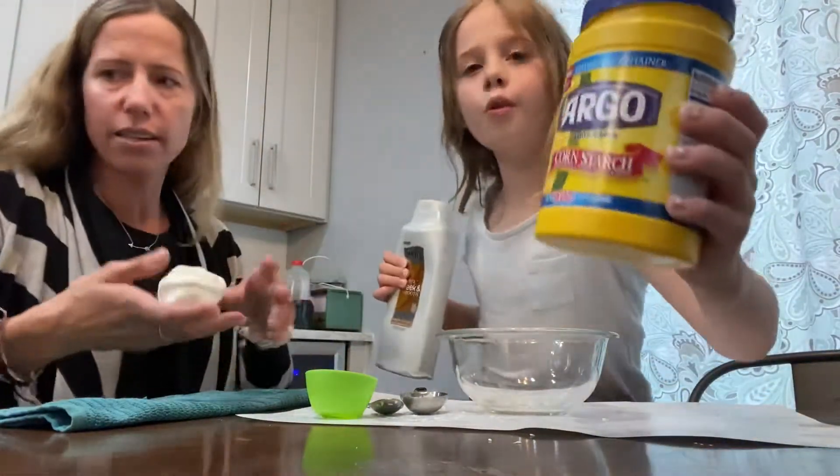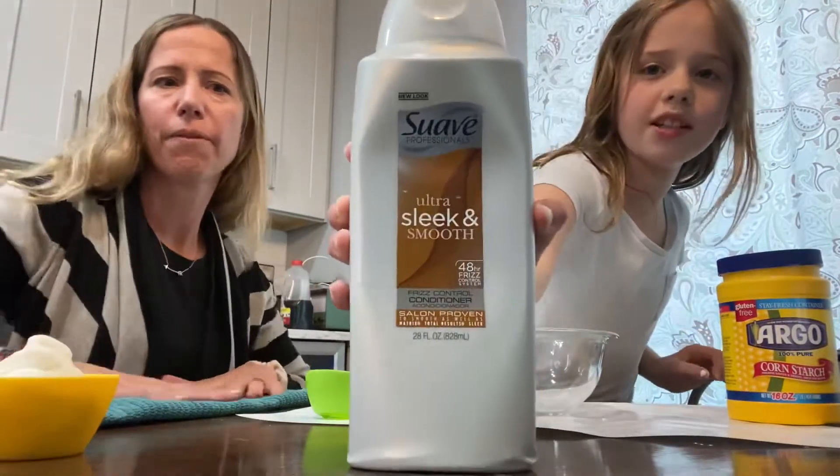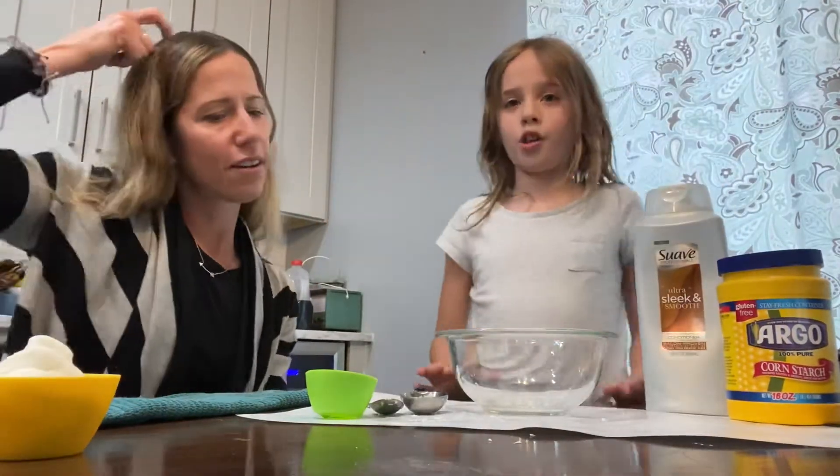The first one we have is cornstarch. The second thing we have is some conditioner that you wash your hair with.